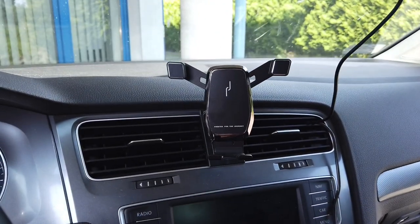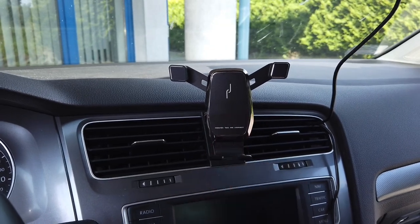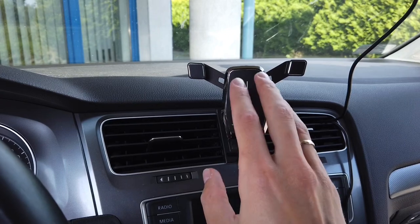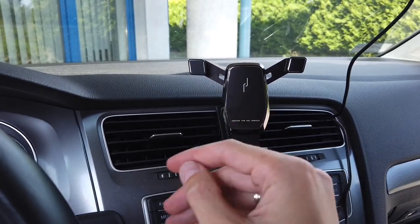Before we go any further, I just want to say that I'm not telling you to use your phone while driving. I just know that some of you do and some of the phone features are hands-free.